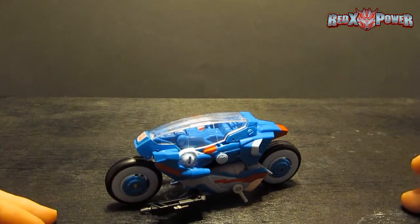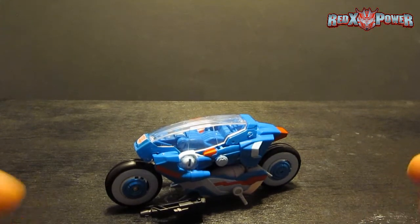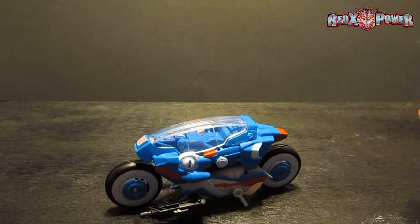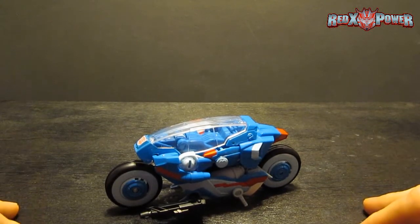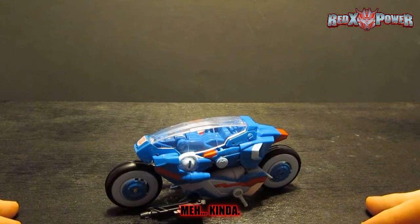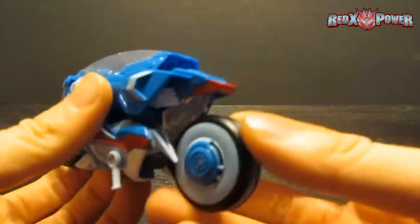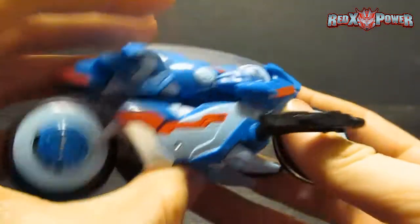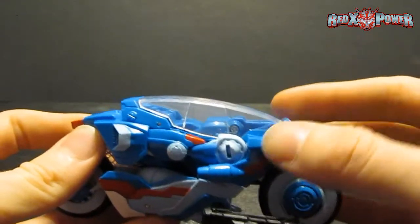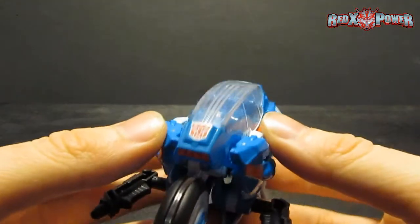A lot of people say that this design looks very similar to that of the actual light cycles from the Tron series. Yeah, I can see that. But just because of the sleekness and the look of the whole thing, it reminds me a little bit more of the Moto Terminators from Terminator Salvation — if they were nicer and not killers. Obviously it's a massive retool of Transformers Prime Robots in Disguise RC. There's some light piping on the middle of the wheels — I guess that's why everyone says it's like the light cycles. I like the clear dome; I guess it's to make it look Cybertronian or futuristic.